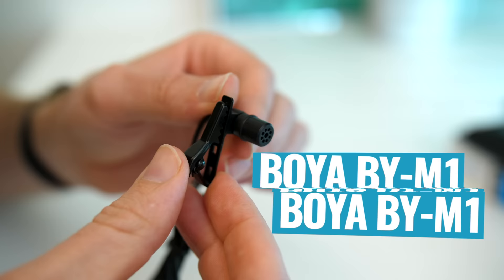It's even been used to film a ton of the videos on our YouTube channel, and this is the only microphone that most people are gonna need to set up their YouTube channel. So let's take a look at what makes this microphone so great.